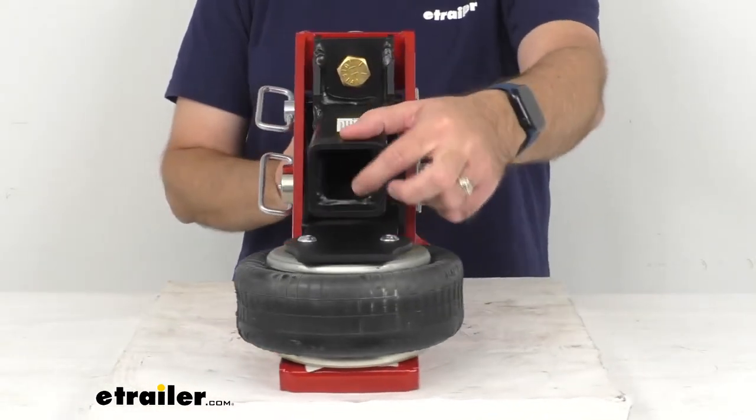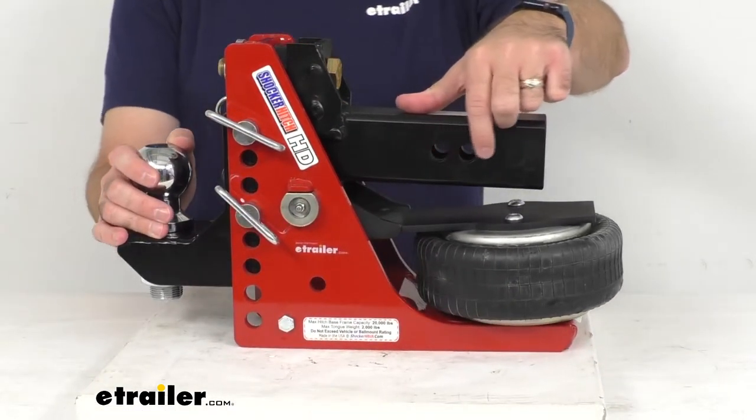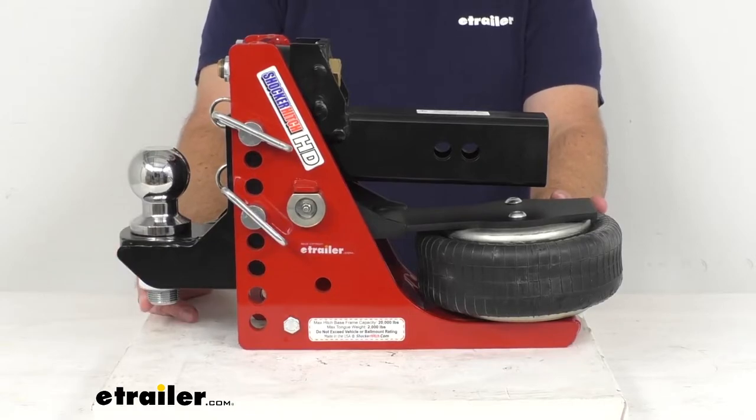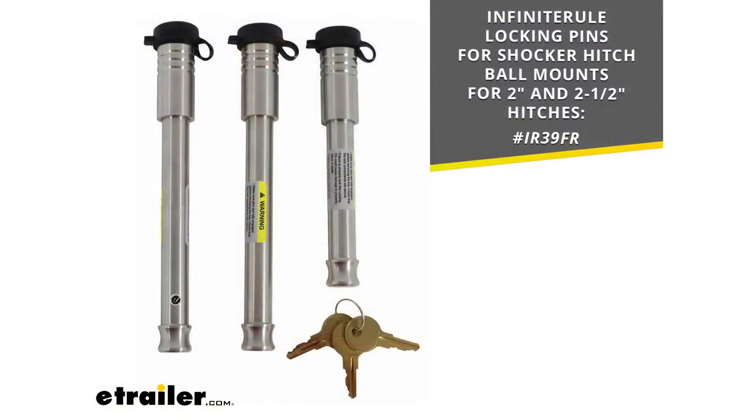This is going to fit your two and a half inch trailer hitch receiver. The hitch pin hole diameter is five-eighths of an inch. This does not include a pin or clip — those are sold separately. Since this is really an investment, I would recommend checking out the Infinite Rule locking pins for Shocker Hitch ball mounts that work for the two inch and two and a half inch hitches. You get three locking pins: the shorter pin locks and secures this to your hitch on your truck, and the other two pins lock and secure the attachment to your Shocker Hitch.